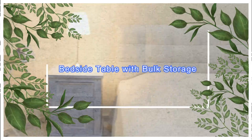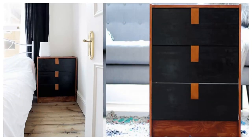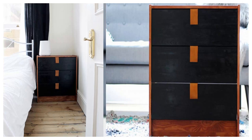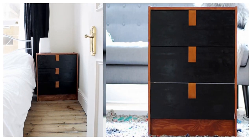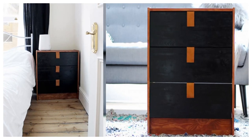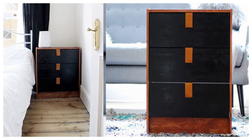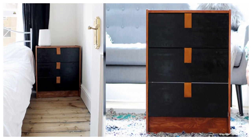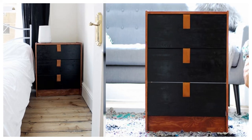11. Bedside Table with Bulk Storage. Never lose track of your phone charger, slippers, book, or air conditioning remote ever again, with a bedside table that's brimming with storage. A cost-effective alternative to mid-century nightstands that often retail for $500. You'll need wood filler, leather straps, teak stain, black paint, nails, and strong glue to execute this fabulous project.